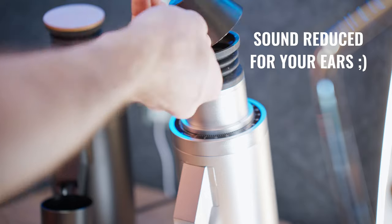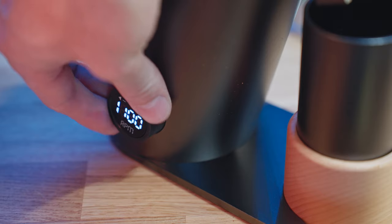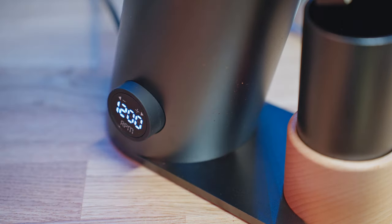One more thing I want to mention: at the highest speed, this is a squealy grinder. It's not as pronounced at 1000 to 1400 RPM, which is where I've generally had this grinder, but that's something to take into account.